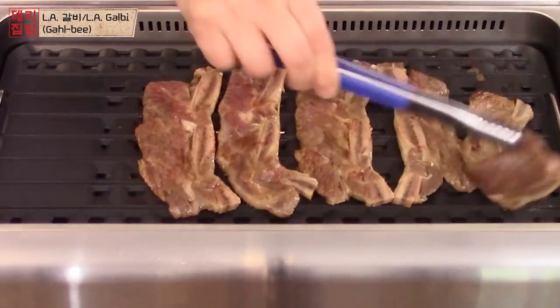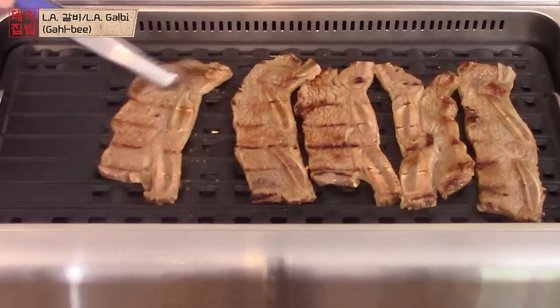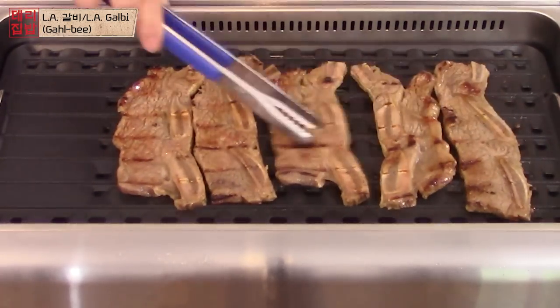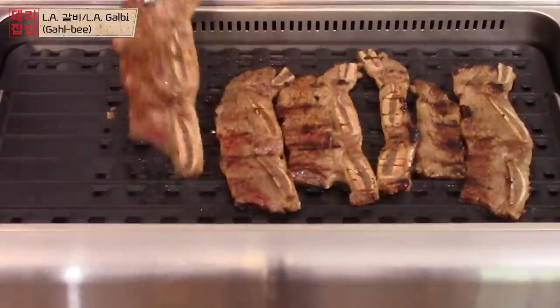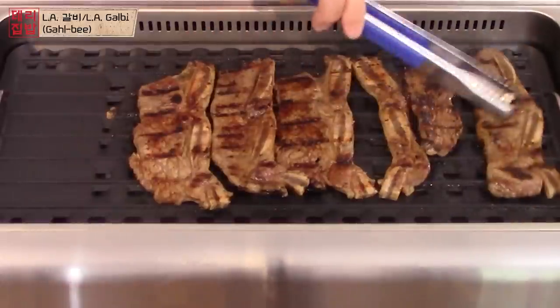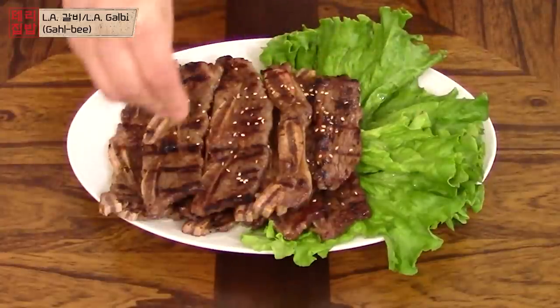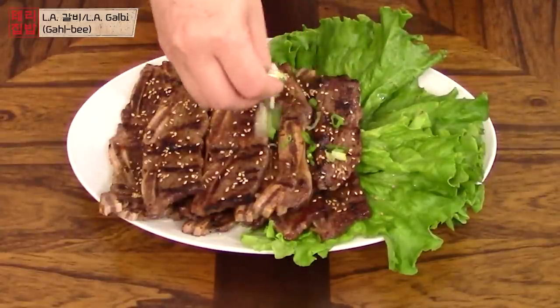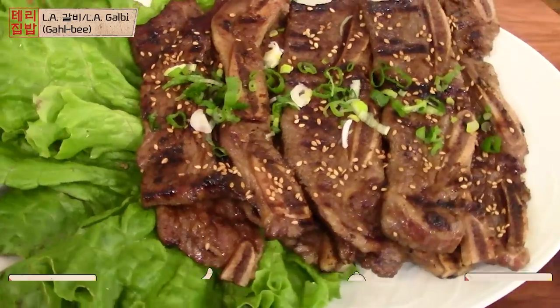갈비 means ribs in Korean, and this dish uses thinly sliced ribs that are cut through the bone. That's why you see three bone pieces. Many people say it's called LA 갈비 because Korean immigrants in LA first started to use this cut of meat. It is now one of the most famous Korean BBQ dishes, and it's also very popular in Korea.